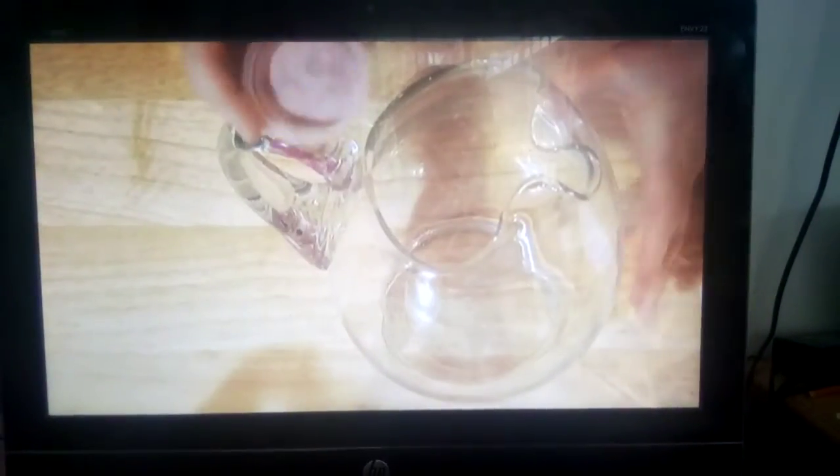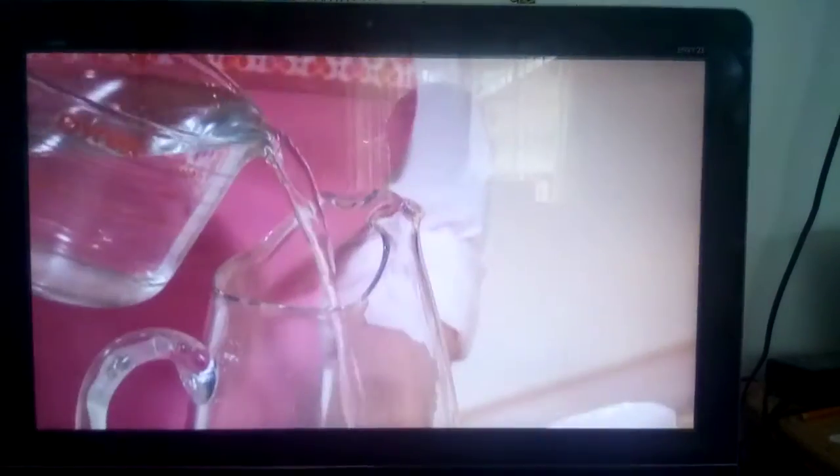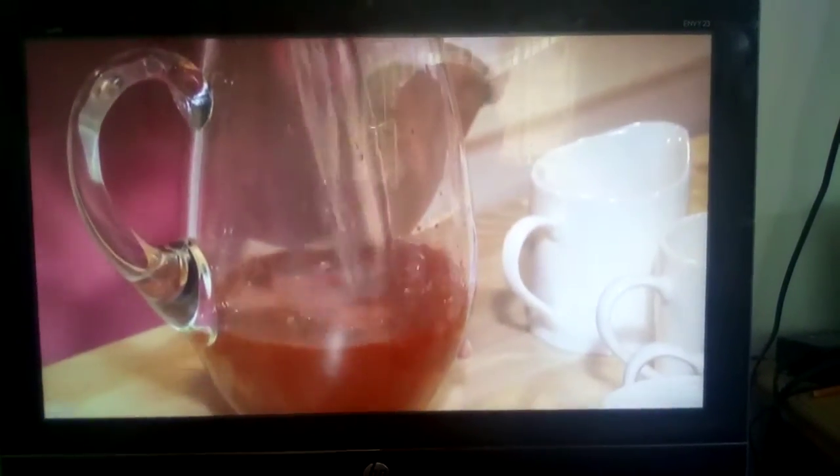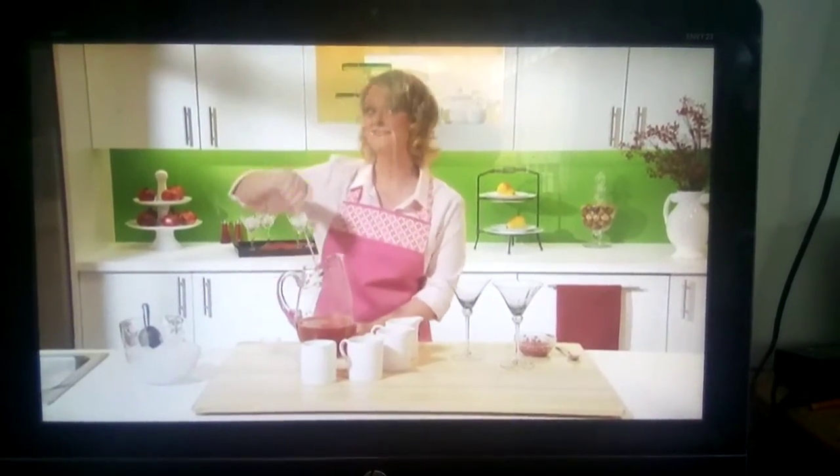Start by adding one tub of Crystal Light Cherry Pomegranate Low-Calorie Drink Mix to a large pitcher. Add four cups of water and stir until the drink mix is dissolved.